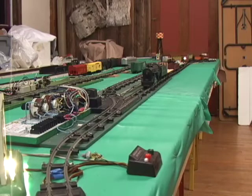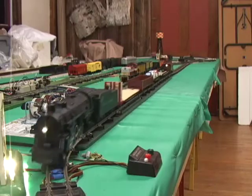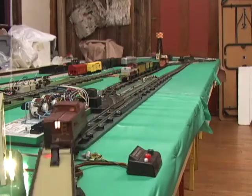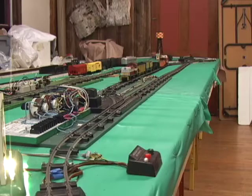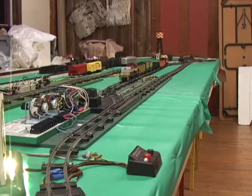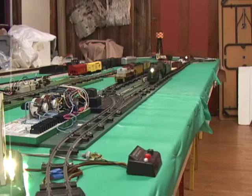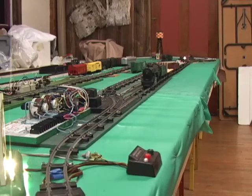Here we have an S-gauge automatic passing siding in operation. The mode of operation is one train waits at the siding. The second train comes in and goes over a reed switch which throws the switches and activates the other siding. It basically alternates trains — one train will go around, pull into the siding and wait, and the other train will go around the loop. There is a rheostat to drop the voltage in what we call the start-up section where it pulls out. There is a second rheostat that can drop the voltage a little bit in what we call the slow-down section where it pulls into the siding.